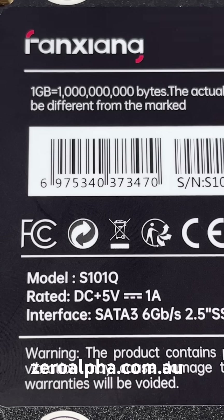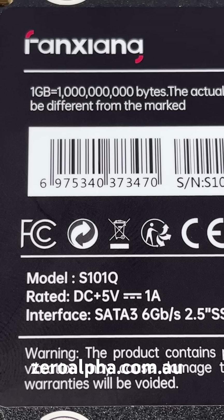If you need data recovery from a Fanxiang SSD S101Q, you can mail it in at zeroalpha.com.au from anywhere in the country.